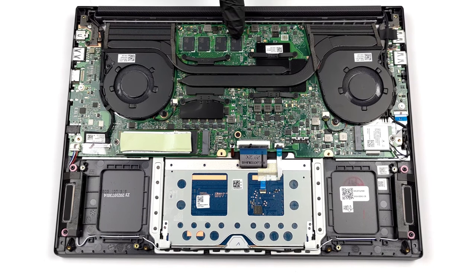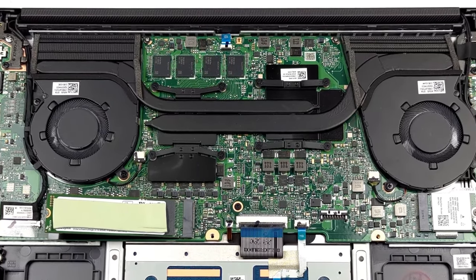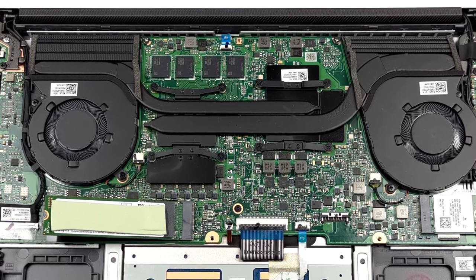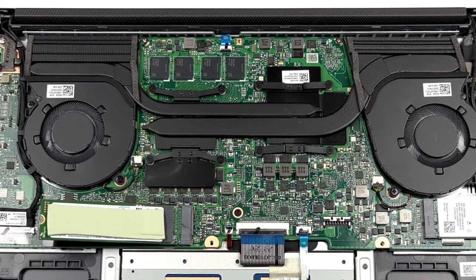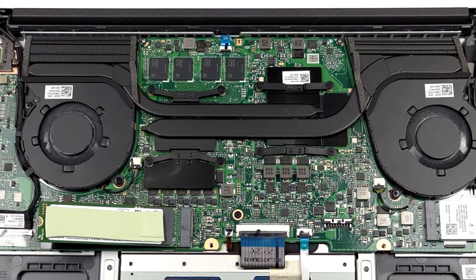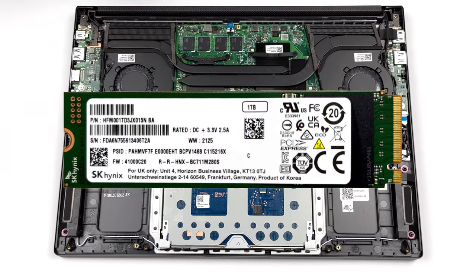In order to make the Vivobook Pro 14X as thin as possible, Asus has soldered the memory to the motherboard, meaning you'll have to be careful when choosing the amount of RAM. We recommend getting it with 16GB of RAM for content creation, but if you want to be future-proofed, you can choose an option with 32GB. The storage can be upgraded through an 80mm M.2 slot.